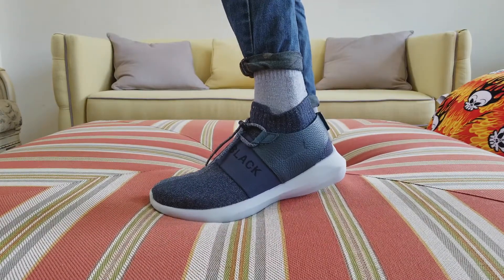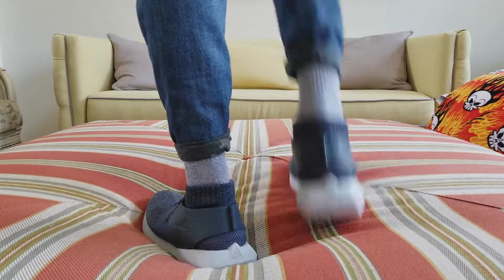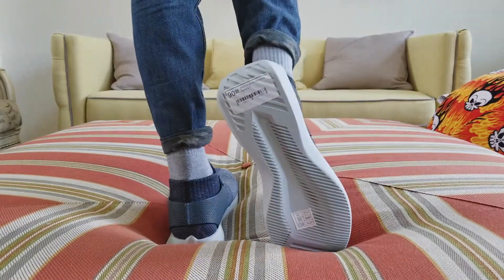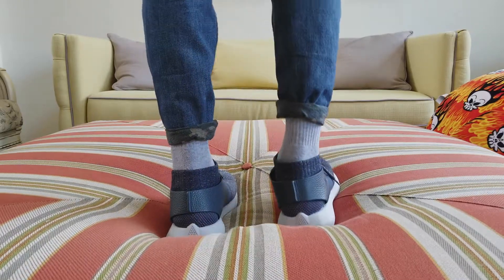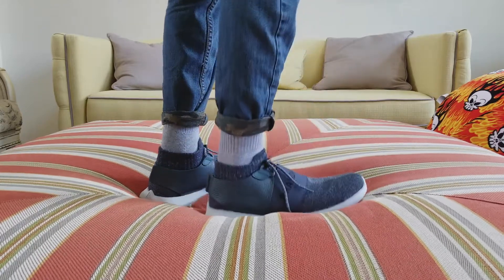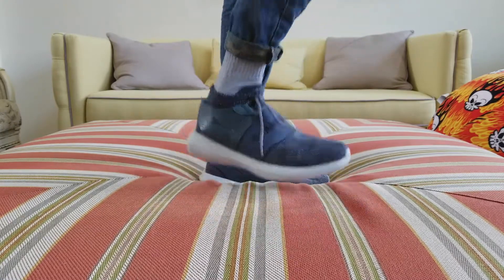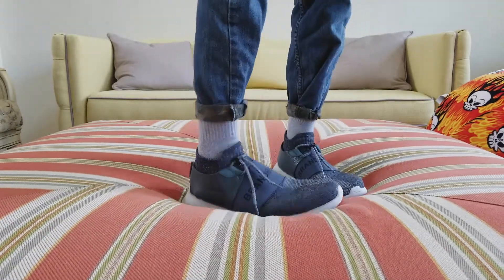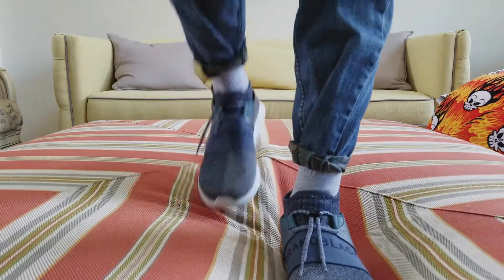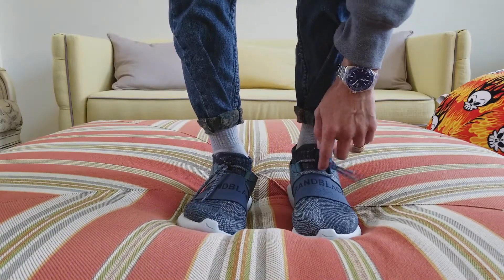As you can see, these shoes are very comfortable. Still brand new — you can see there's a tag right there still. I'll be rocking these when spring comes, but right now in the fall it is also a good season to wear them. As you can see, there's no lace system.